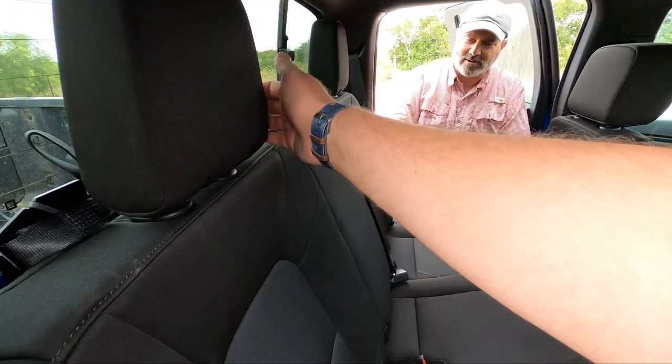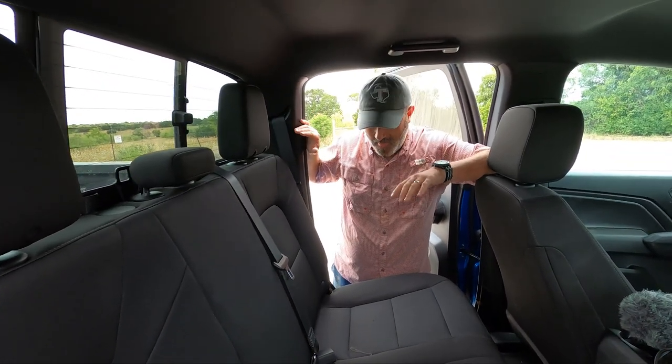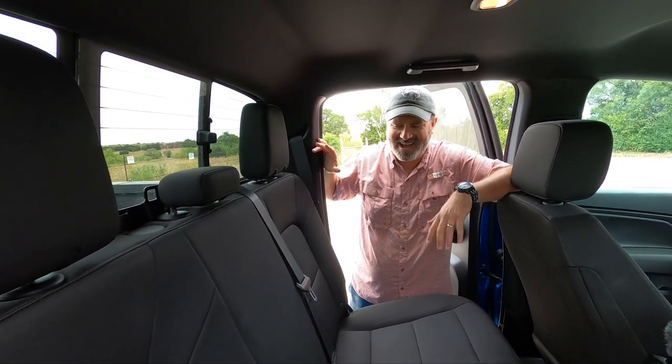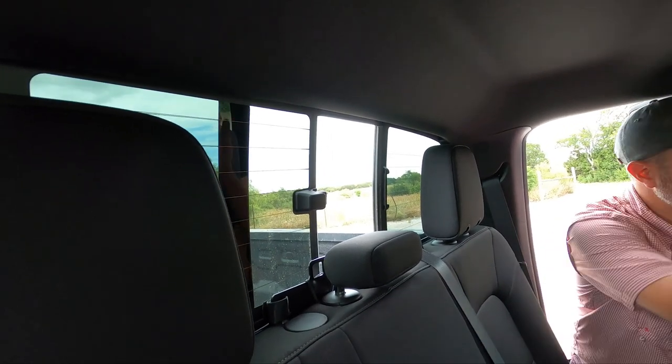You do get something else back here — some sort of weird squeak, a continuous chirping sound that wouldn't stop the entire time we drove it. Maybe it's something simple or model-specific, we'll see. You do get the sliding rear window, but it's only manual, so if you're sitting up front and you want to open it, you've got to stop and get out.